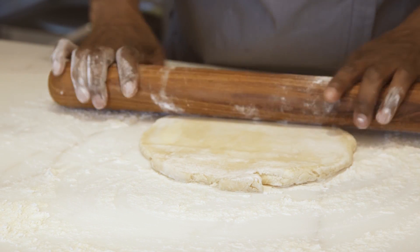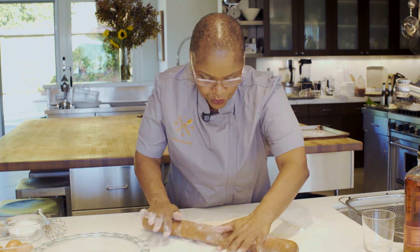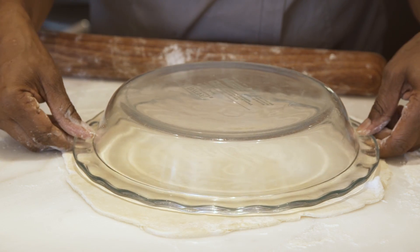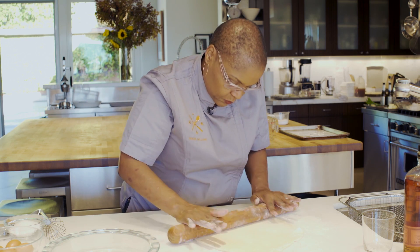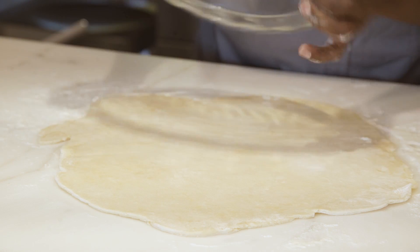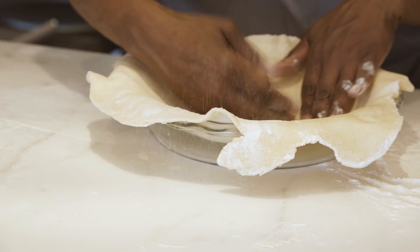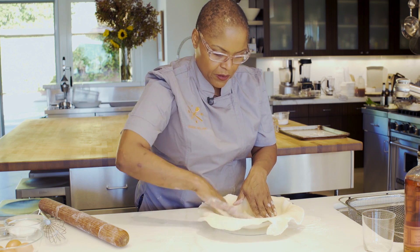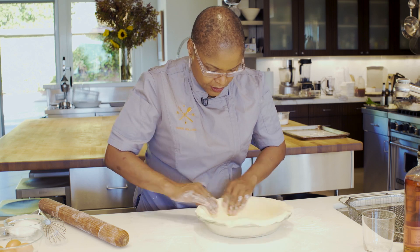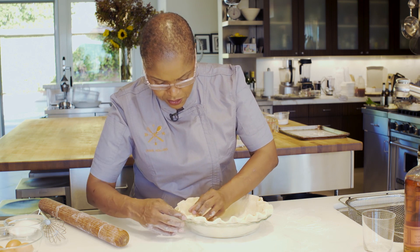Work quickly so it doesn't get too warm. If you want to know if you have it at the right size, take your pan as you go — a little bit farther — perfect. Line the pan, add extra flour there, and press the dough into the pan. Then we're gonna make a nice little scallop edge.